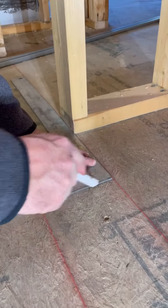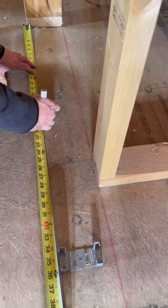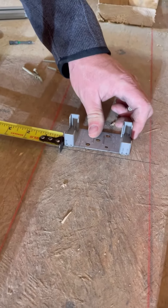I screw the first floor plate down against the mark. This kit is designed for 2x4 walls but I'm going to modify it to work with our 2x6 wall. I center the second floor plate between the first one and the other side of the jamb.